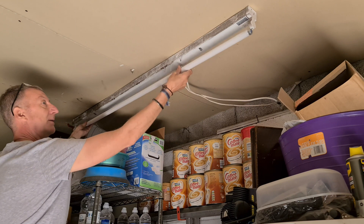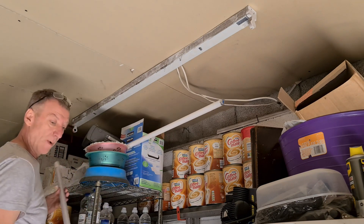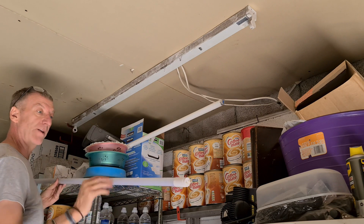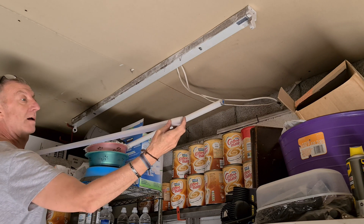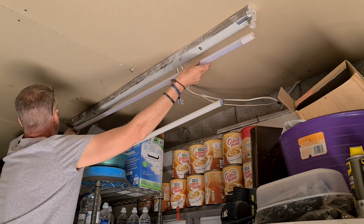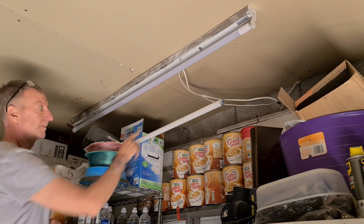As with all tubes, you turn them and they should drop out through the slot on either side. This is the LED one — it's basically a strip of LEDs running across the top, so when you're turning it, make sure those LEDs face downward, not upward. It's flexible, not glass, so it's not going to shatter.